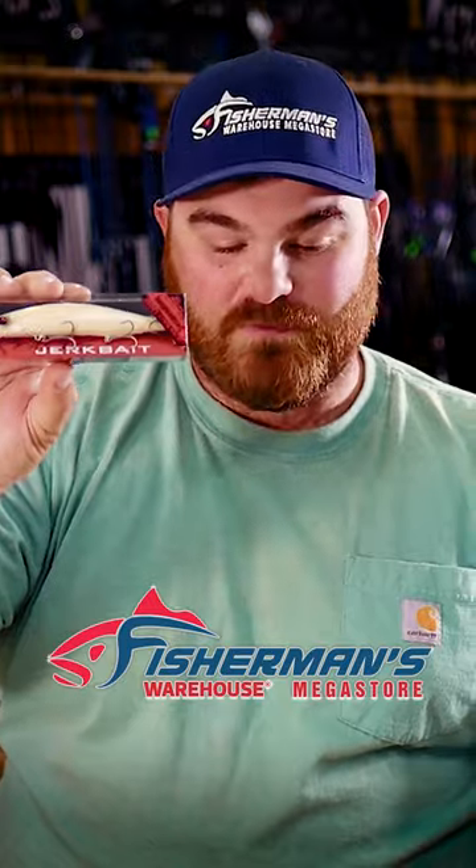Check out this bait. I have part two coming up with a couple more baits I want to talk about, so stay around.